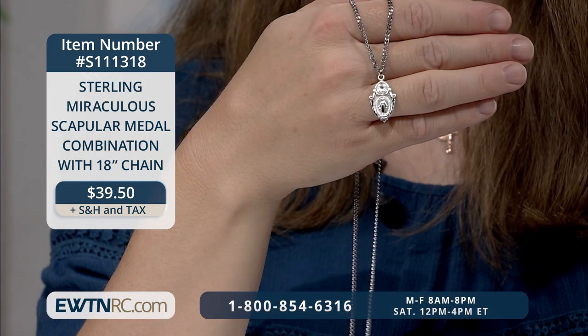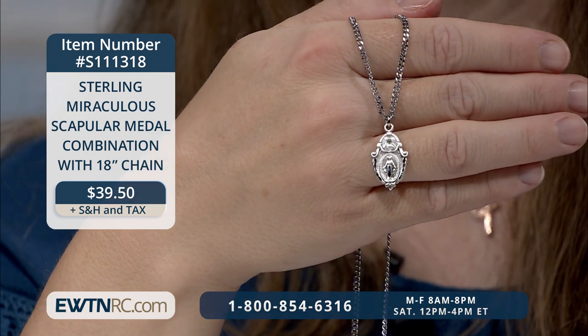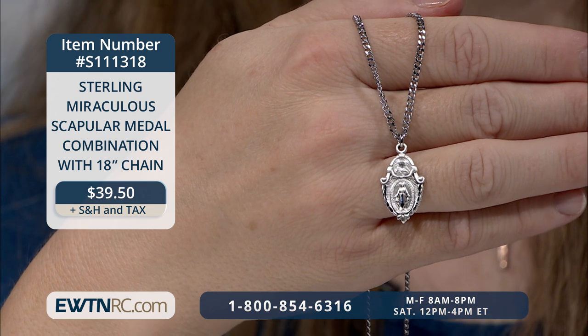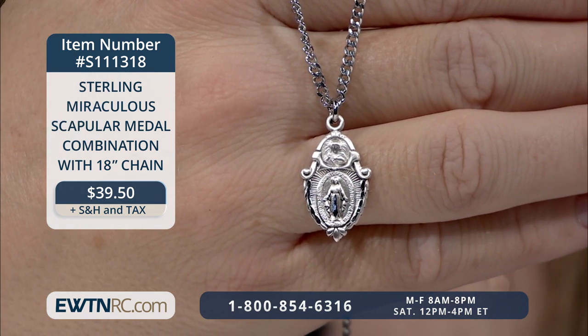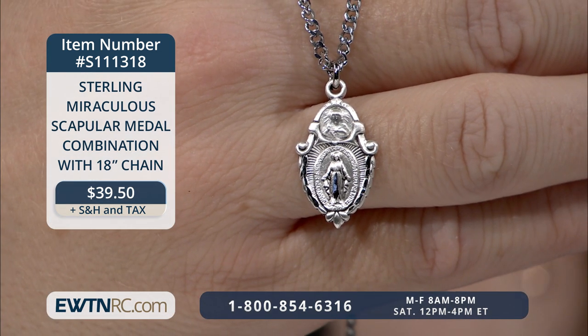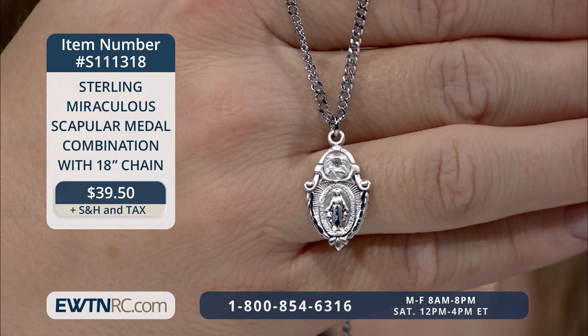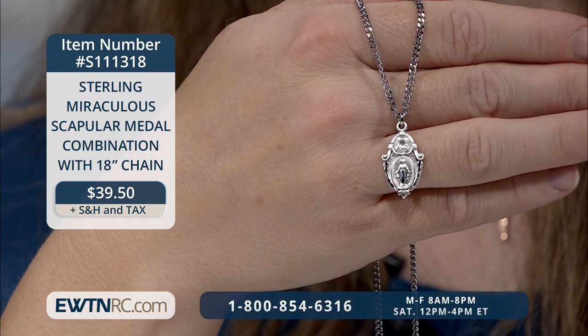The Church encourages us to wear two items that, when blessed, are sacramentals to aid us in our growth in holiness. Our next item combines the two into one lovely work of art — a sterling miraculous medal and scapular medal combination. This medal has a lovely ornate shield shape. We see the Blessed Mother Mary with rays coming from her extended hands, crushing a serpent under her feet, as depicted on the miraculous medal. The Sacred Heart of Jesus lies at the top, ornately framed with scrollwork and laurel wreath details. On the back is the reverse of the miraculous medal, and above that, Our Lady of Mount Carmel with the child Jesus. The medal is solid sterling silver, measures about one inch by a half inch, and hangs from an 18-inch rhodium-plated curb chain. Made and finished in the USA.